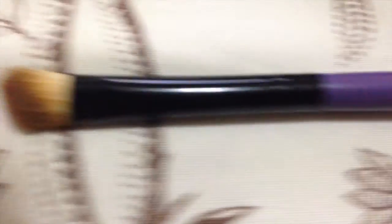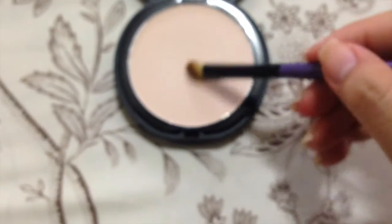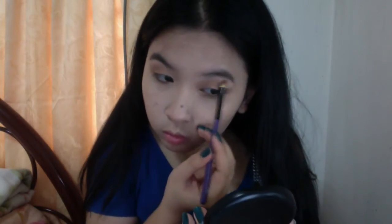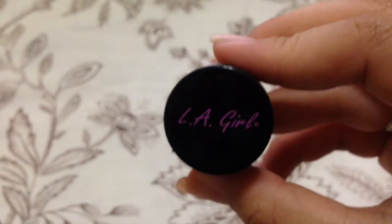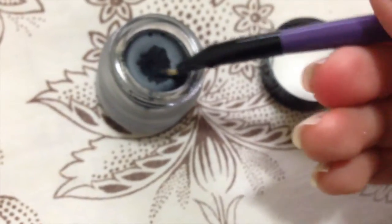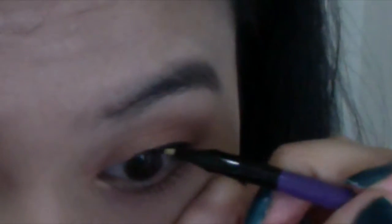Next, taking this LA Girl pressed powder and this angled eyeshadow brush from Beauty Cosmetics, I'm going to blend it on my brow bone. Then, taking this LA Girl gel eyeliner in very black, I'm going to use this angled eyeliner brush from Beauty Cosmetics to line my eyes. The angled brush makes lining your eyes much, much easier, and I'm really loving this eyeliner brush.